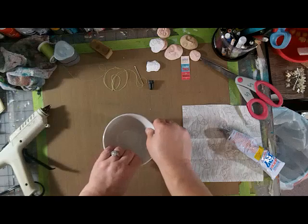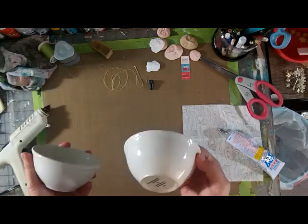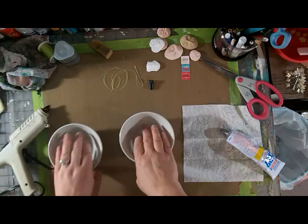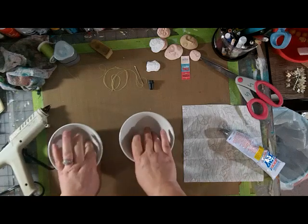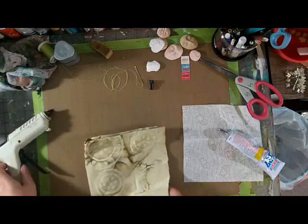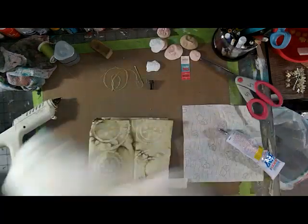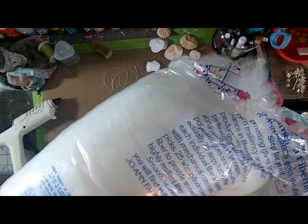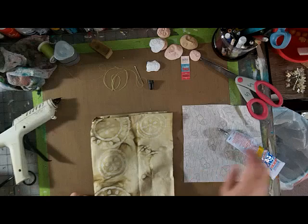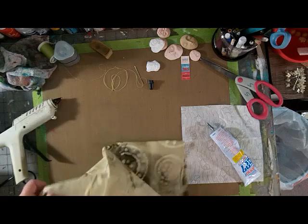When I was at Goodwill I also picked up these two little bowls — they were a dollar forty-nine for the pair. We're going to turn them both into more pin cushions to hold the stick pins that I'm actually going to sell. You're going to need some fabric, some cotton batting, some stuffing or polyfill, a hot glue gun, some other kind of epoxy or cement, some scissors, and a needle and thread.